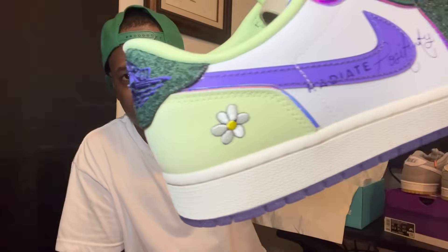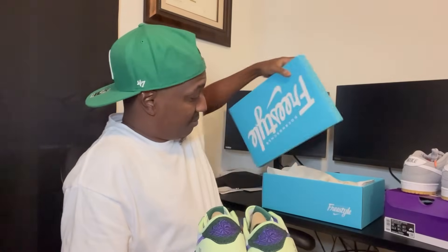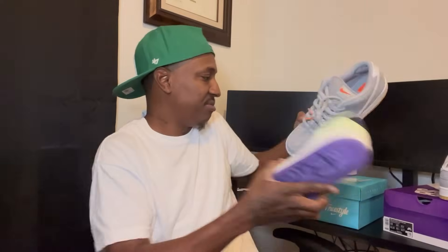Your boy had two nice W's, back to back — Friday and Saturday. Both hit on my wife's account. I've never hit back to back like this before. Got the Nike SB on Friday and the Doernbecher on Saturday. This has never happened to me, I'm excited.